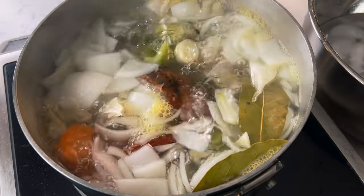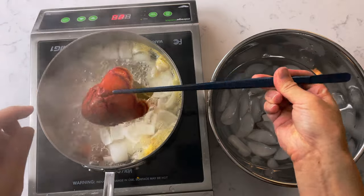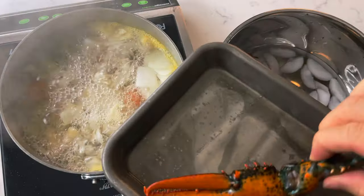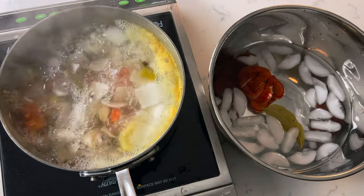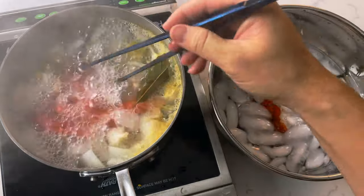Bring your water up to a boil and put your lobster tail in. We're going to cook it for about 45 seconds — we're just gently poaching the tail and want the inside to still be almost raw. Make sure you have a bowl of ice water ready. As soon as it's cooked, drop it into the ice water and chill it for 10 minutes. For the claws, we're going to cook them all the way through for three minutes, then throw them into the ice water as well.